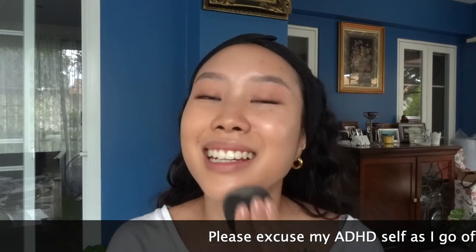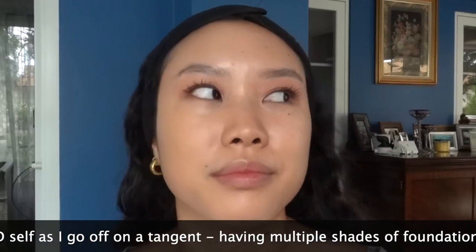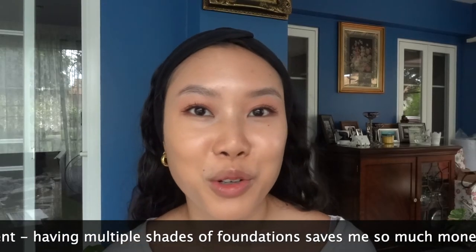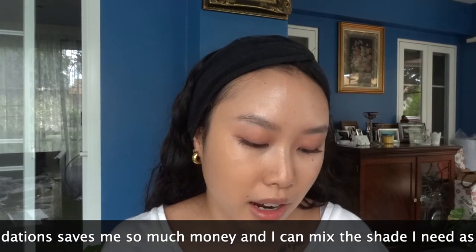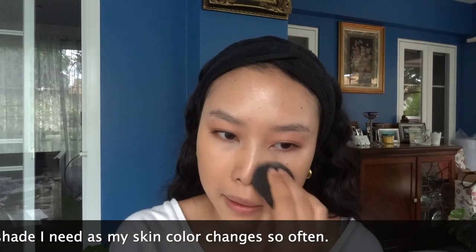Not only does mixing shades help you save money, but every brand should be inclusive so you don't have to do this. That said, my skin color changes so often — I spend a lot of time in and out of the sun, not on purpose, and I wear a lot of SPF. But I feel like there's never enough SPF no matter how much I apply, and reapplication is not a joke.